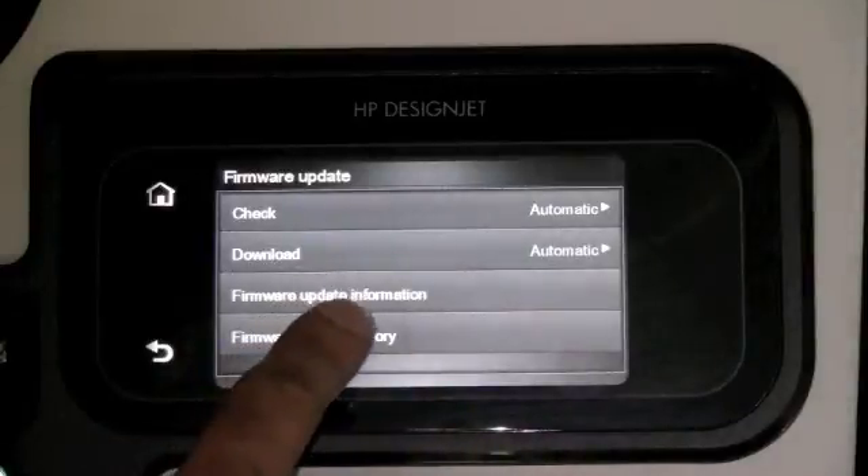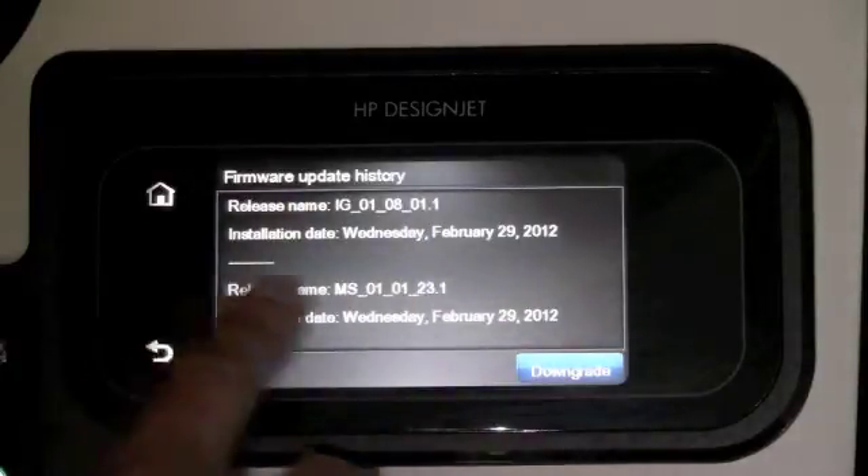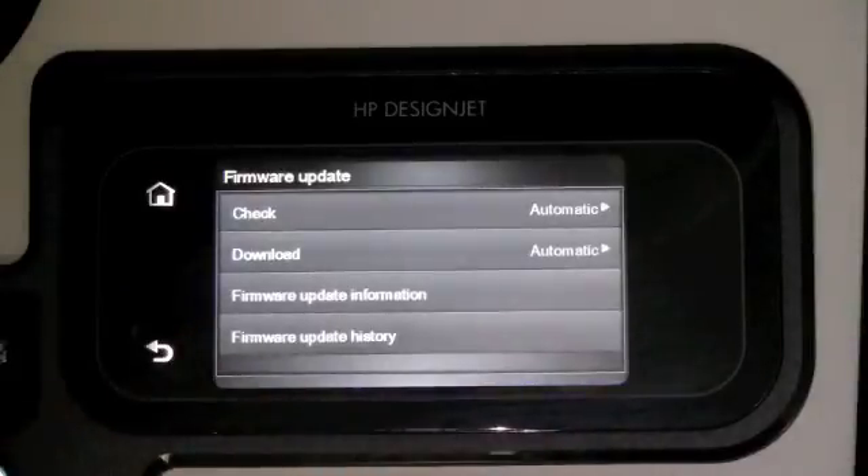If for any reason you install the firmware and you are not happy with the latest version, you do have an option of downgrading. Why is firmware so important and why is it so important to upgrade it? Well, since these are future-ready printers, new features are added on a regular basis. So it's always worthwhile updating the firmware to the latest version.